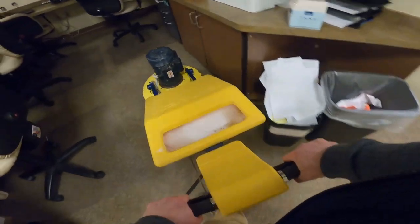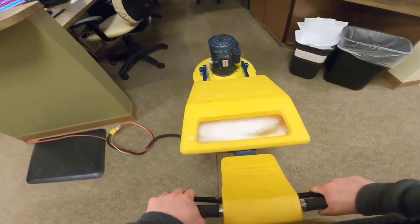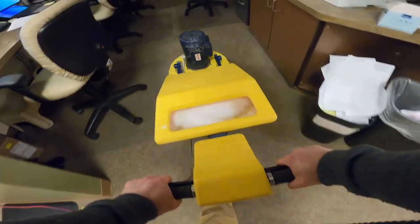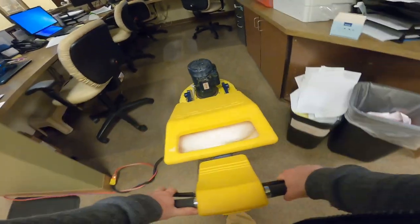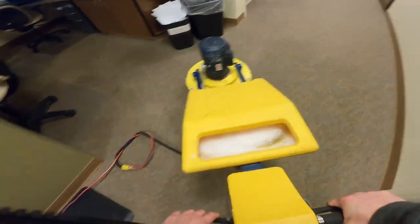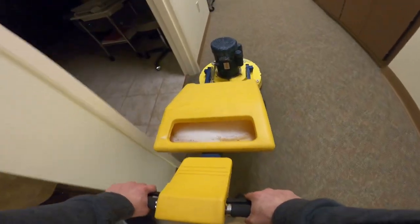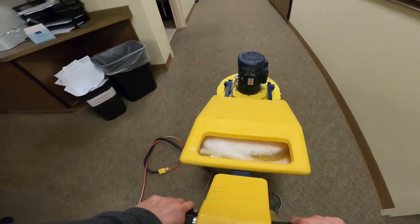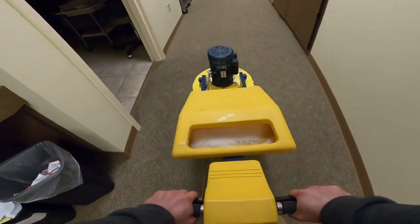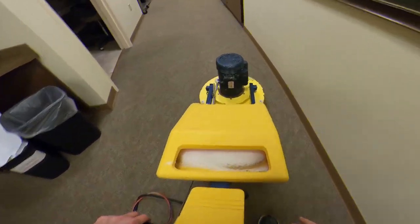Just hitting the traffic areas and the significant spots — we're not doing anything major. Because I've done this building so much, I can tell you right now exactly where I need to move my cord.